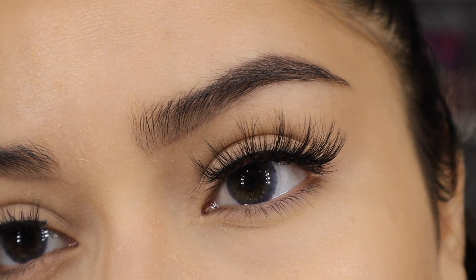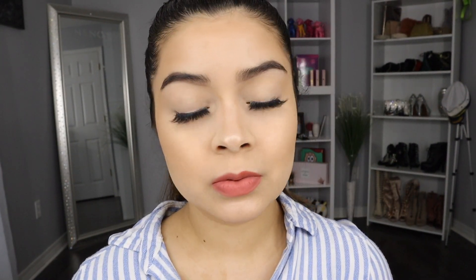What do you guys think about these lenses? I'm zooming out so you can see them. I really like the color — it makes my eyes look a little bit more bigger, which I really like because my eyes are really small. Whenever I'm wearing these lenses, it just makes my eyes a little bit more bigger than they usually are.